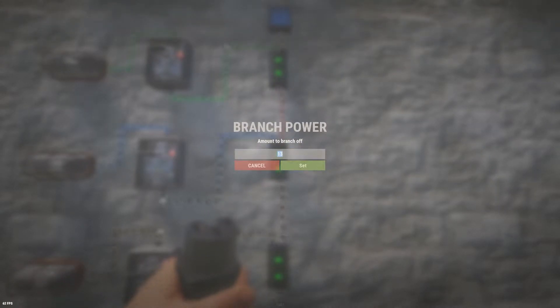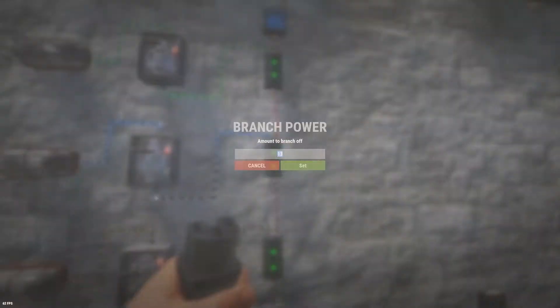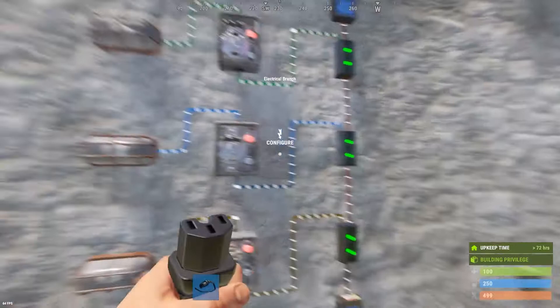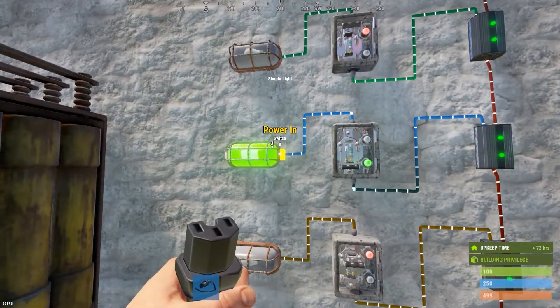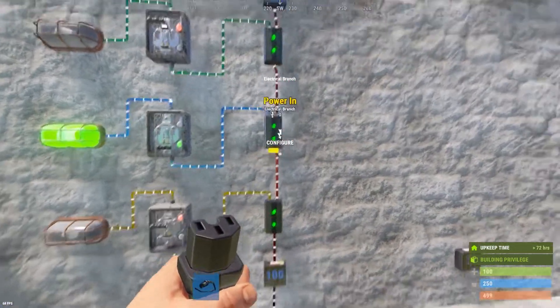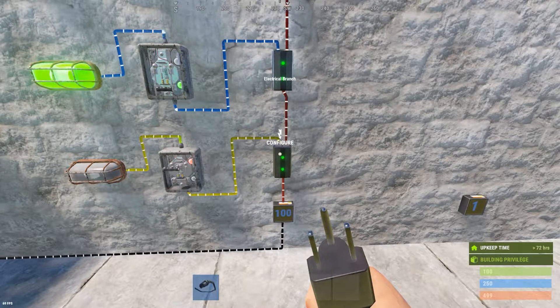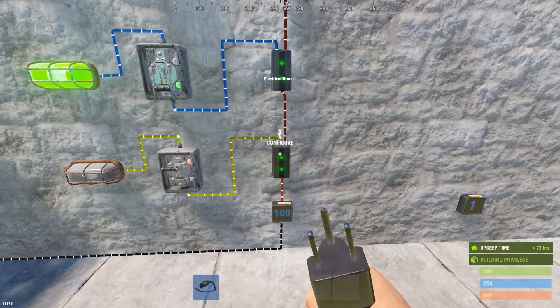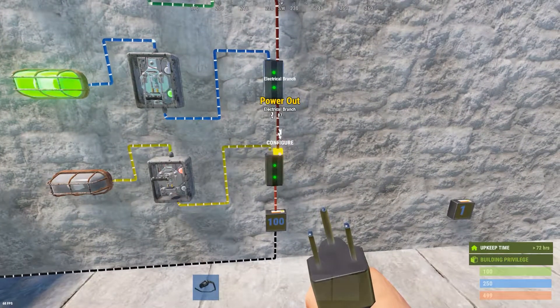This next one is set to 13. Let's say we have six lights — that means we need 12 for the lights, but we also need one for the switch, so 13 total. If you turn this on, you'll see 13 arriving here, 12 coming out, and 12 arriving at our six lights that require two volts each. Every time you branch something off, the branch out is priority — the branch will always send out whatever you dictate, assuming the volts are available, before letting whatever's left go out of the power out.